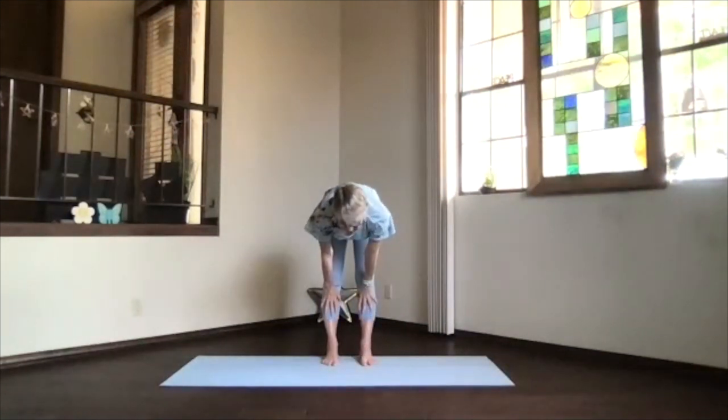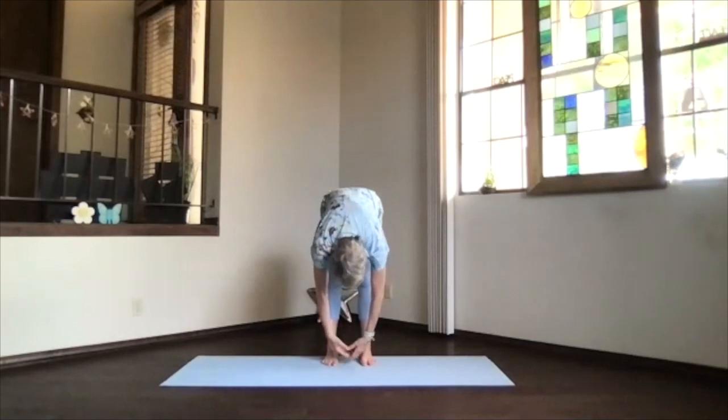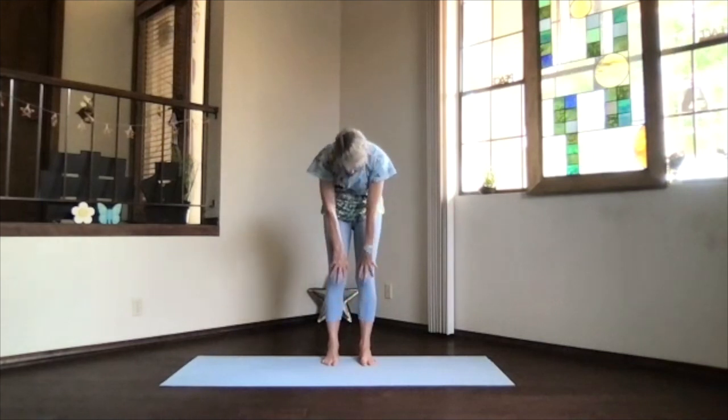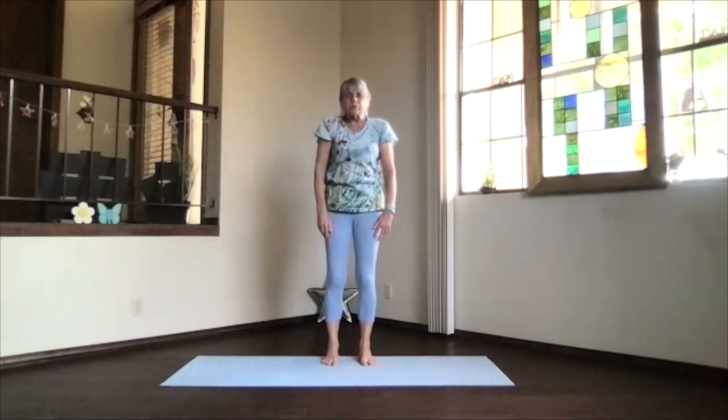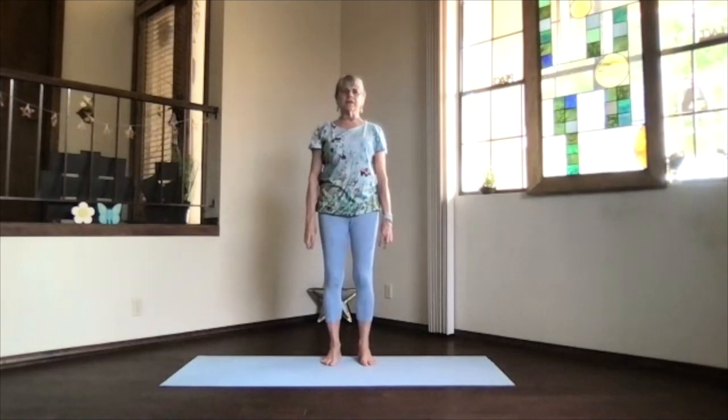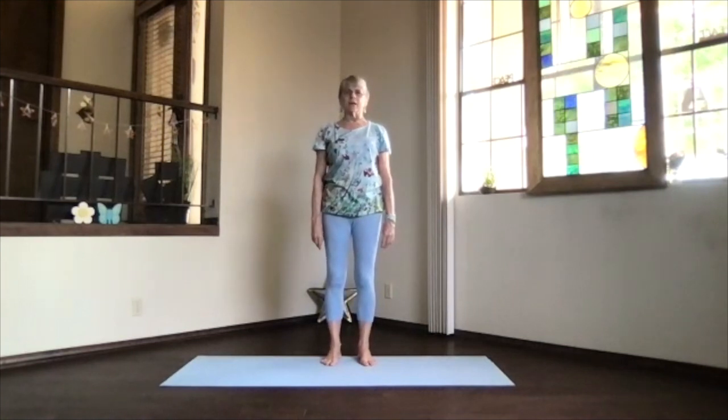Hands up on your knees, stretch and straighten. Exhale back down and relax. Knees bent, arms hanging, then just wind your way slowly up, and lower your shoulders back and down. Taking a moment, getting back into mountain pose.